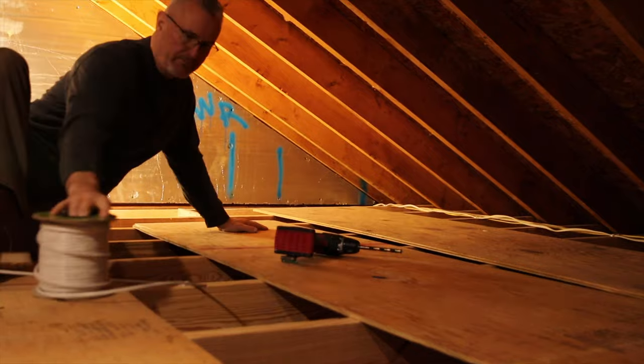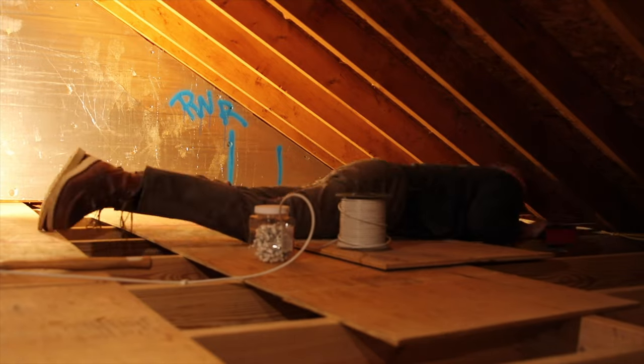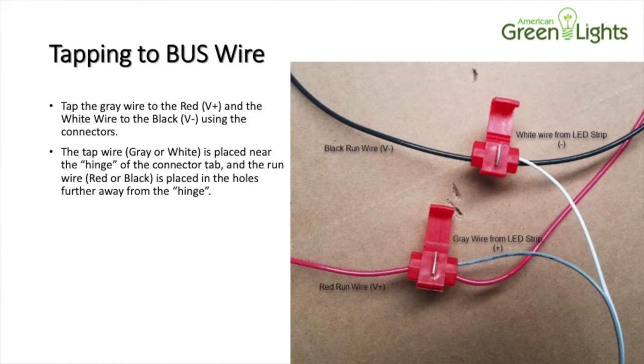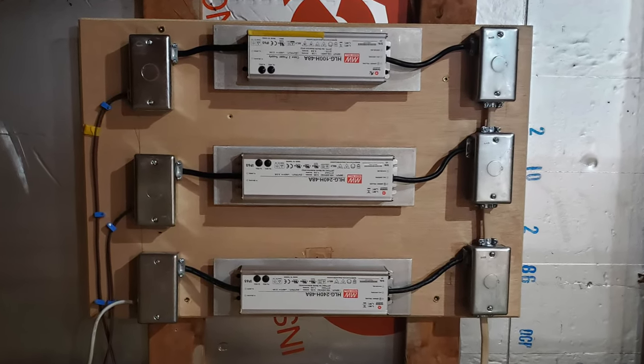I placed all the LEDs according to the drawings and ran a bus in the attic. These LEDs are driven by drivers — the first eight LEDs are on one driver, the next eight are on a second driver, and the last four in front of the garage door are on a third driver. They were even thoughtful enough in the packaging to mark the LEDs and the one driver with 'four' so I couldn't get them mixed up.